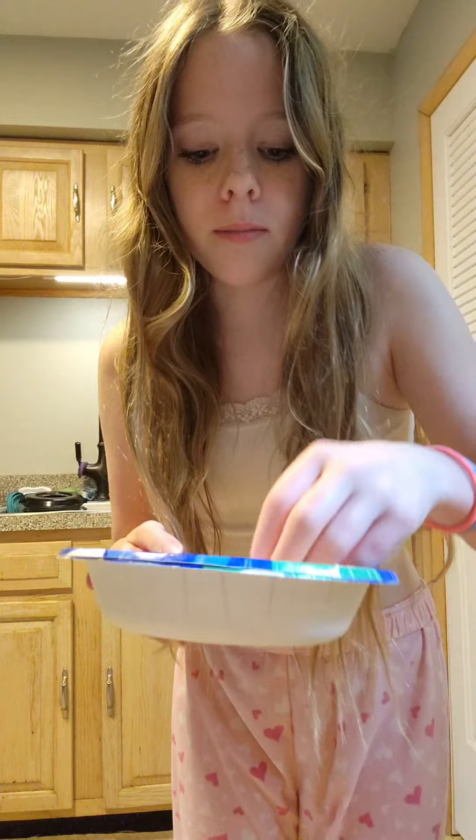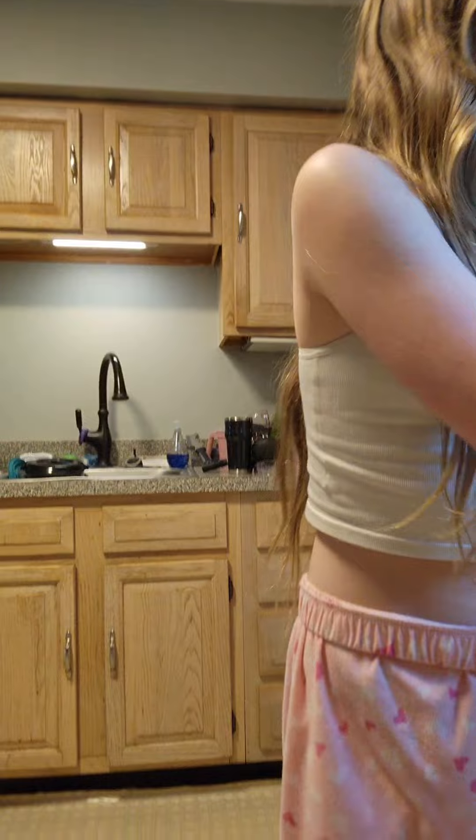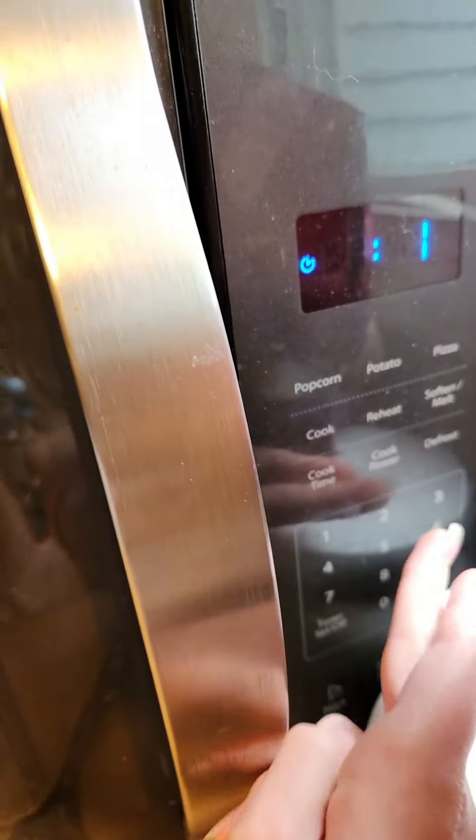We're gonna be making jolly rancher grapes. I have three blue raspberry jolly ranchers in here and I'm just gonna microwave them for like a minute. I'm putting it in a paper bowl and using a plastic fork so that it doesn't damage anything.